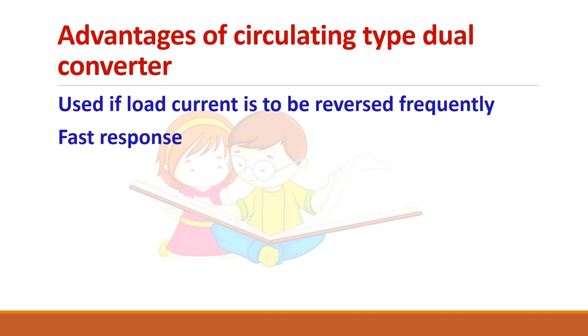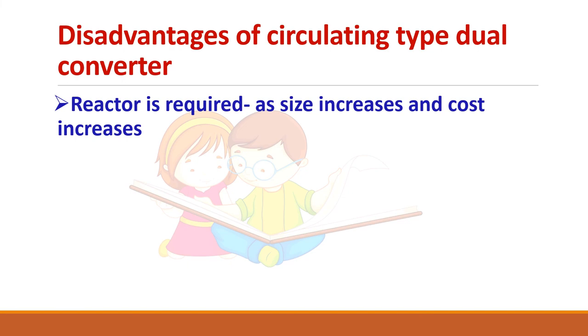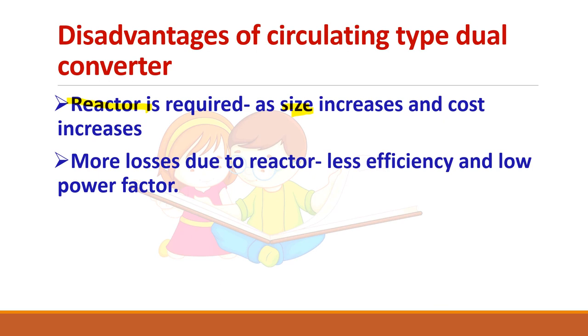The advantage of the circulating-current type dual converter is that wherever you need to reverse the load current frequently — such as in hoist applications — it provides a faster response because you do not need to wait for a delay to turn off the thyristor. The disadvantages are: a reactor is required to limit circulating current, and as circulating current increases the reactor size and cost increase, leading to more losses and lower efficiency.